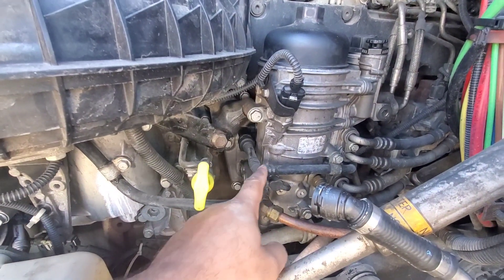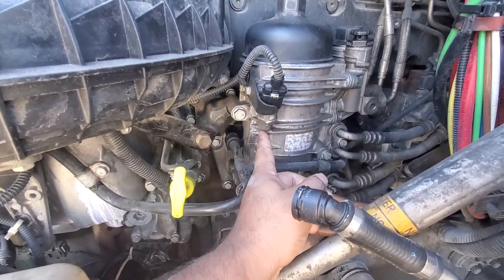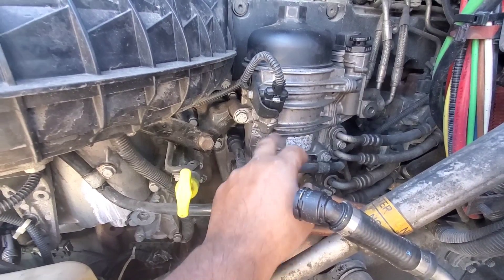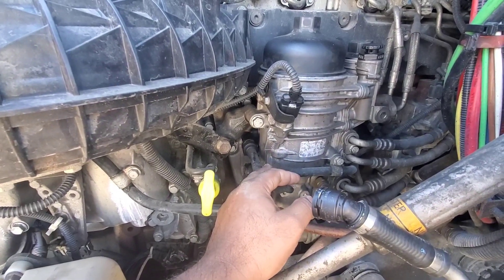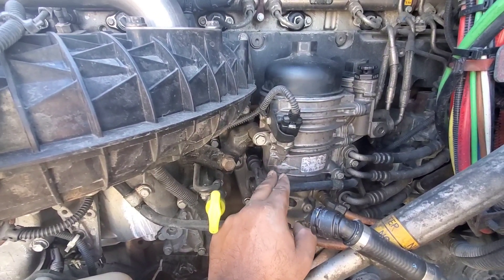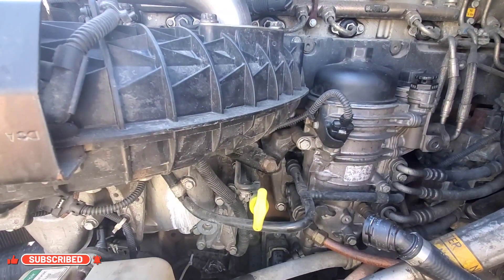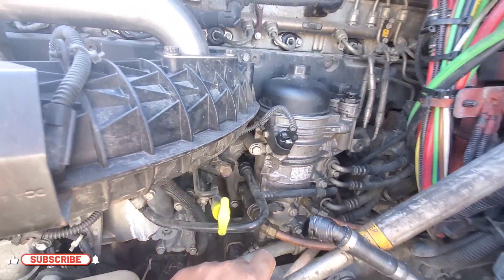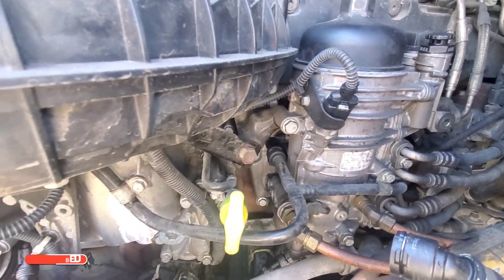The reason they discontinued this line is because fuel from the filter can actually transfer through there if the seal is broken. This was just to cool down the fuel filter system, but it failed. So if the seal breaks, you're going to see fuel in your antifreeze tank, or you're going to see water in your fuel tanks — it's a problem on both sides.